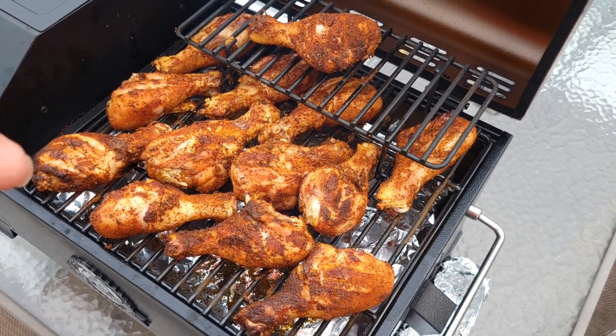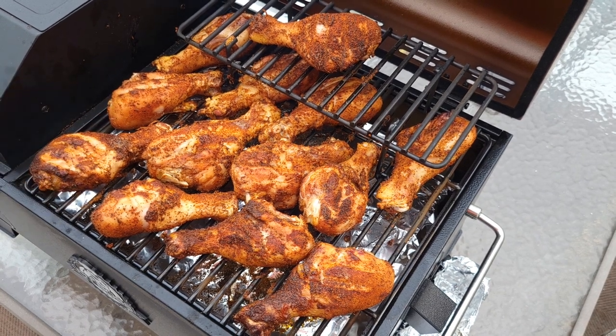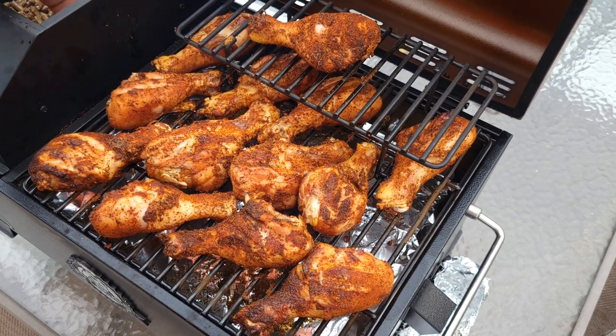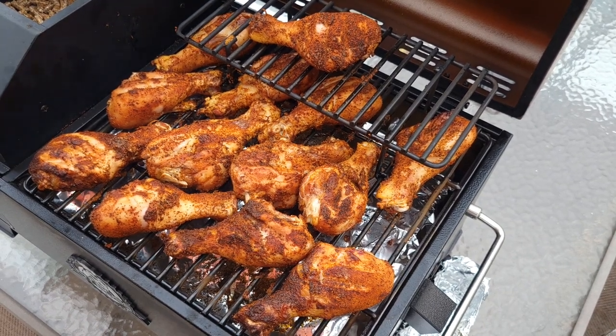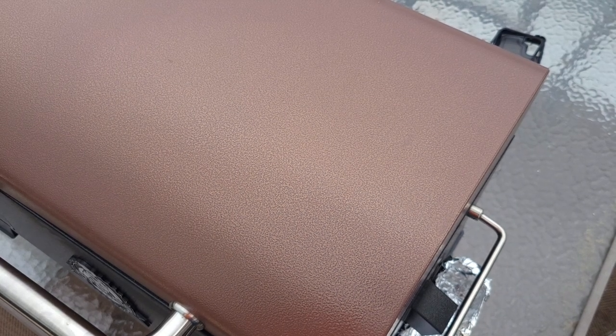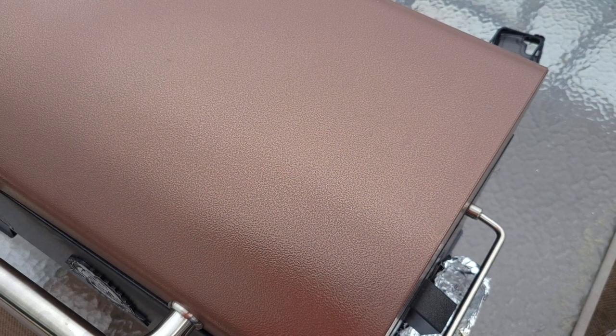Got them all flipped — that's what they look like after flipping. The ones underneath the rack were definitely a little bit of a challenge. Let me check my hopper — still doing real good on the hopper. I'll close this back up and go roughly another 30 minutes. I'm going to get them up to at least 170–175 before I sauce them. Still praying the rain doesn't hit.